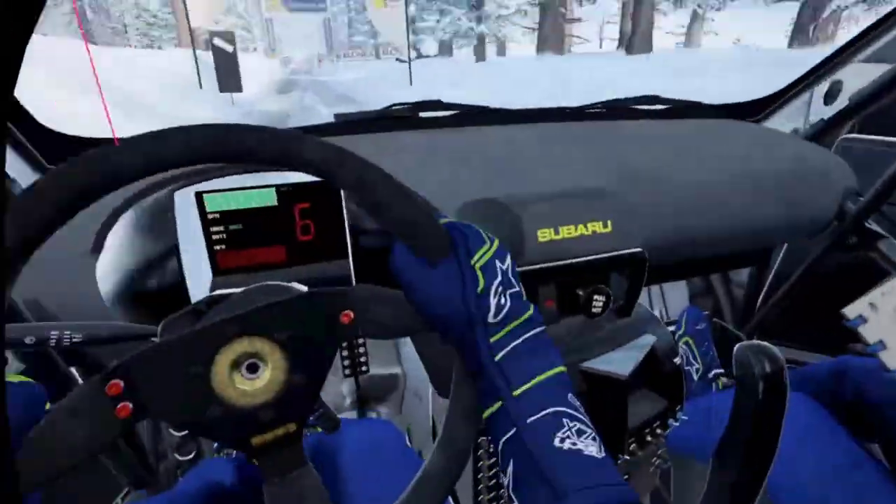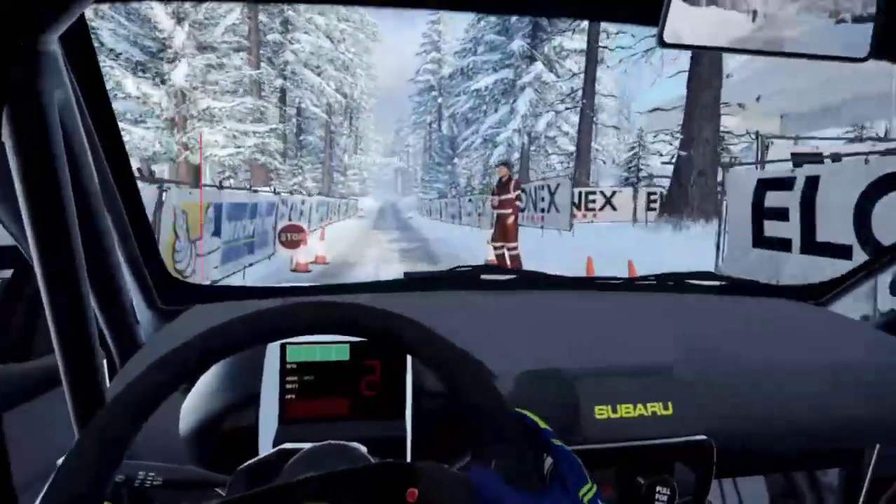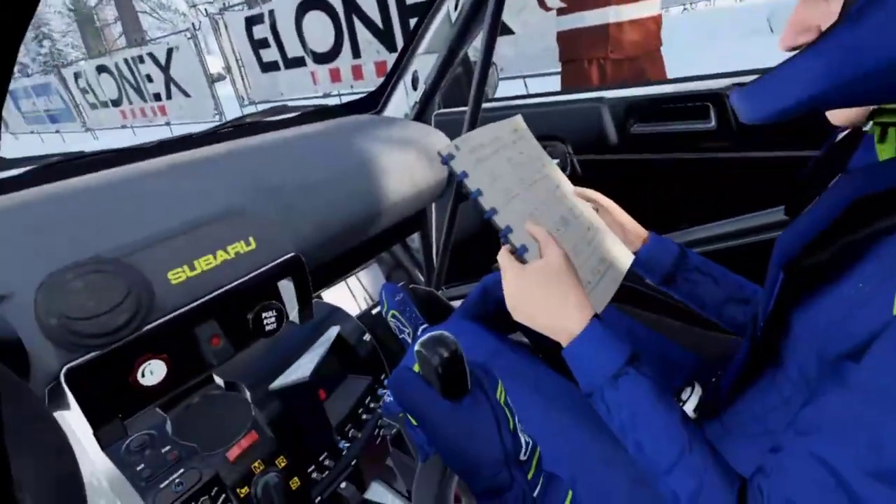Felt pretty good. See what the times say.